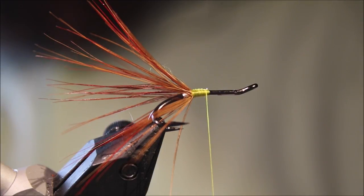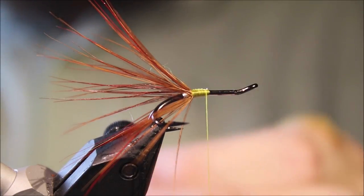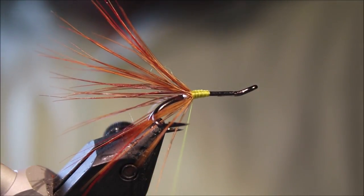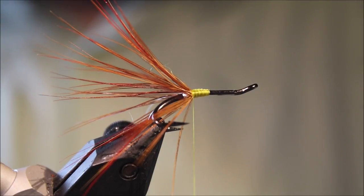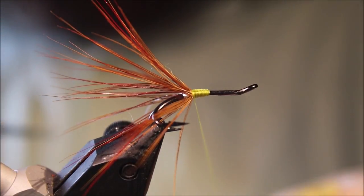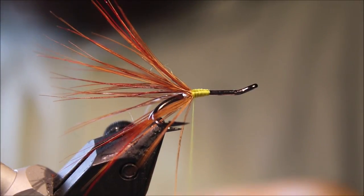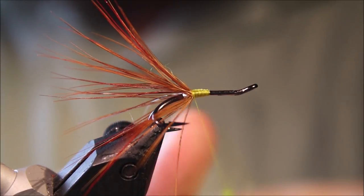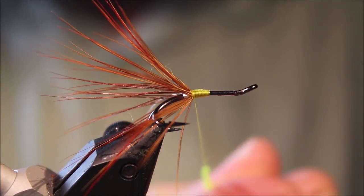Then we're ready to tie on our rib — just the same small oval silver — catch it on the side. Then we're ready for the body, and you've got choices. You see these tied either with dubbing or floss. I like dubbing on them rather than floss, but it's up to you. I'm using just some fluorescent yellow seal's fur, just to add a bit of kick, but you can use non-fluorescent if you wish.